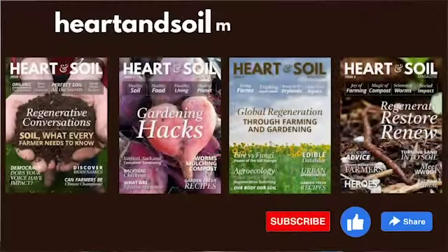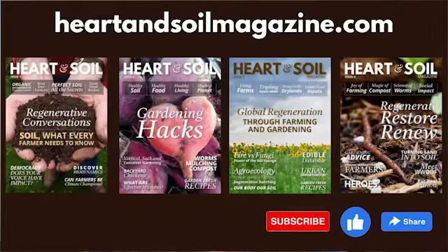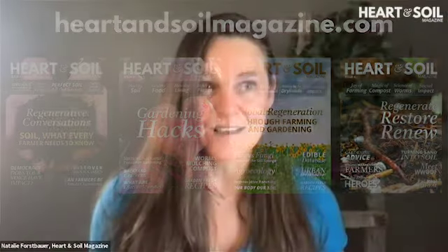Be sure to subscribe to this video, like it, and share it with your friends if it resonates — it helps more people learn about regenerative farming, gardening, and living. If you haven't subscribed to Heart and Soil Magazine yet, head over to heartandsoilmagazine.com where you can pick up your own subscription for just $39.99 a year — a place to connect with and learn from regenerative farmers, gardeners, and health practitioners.